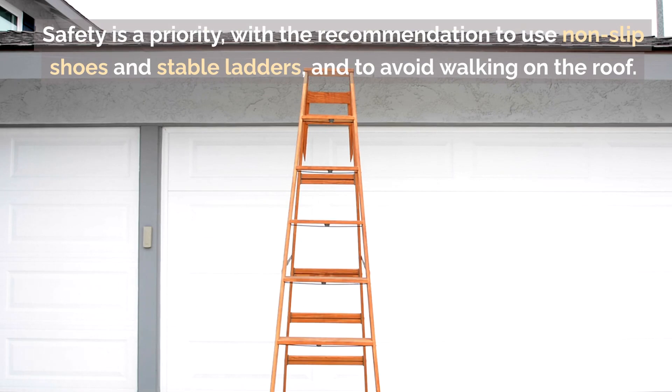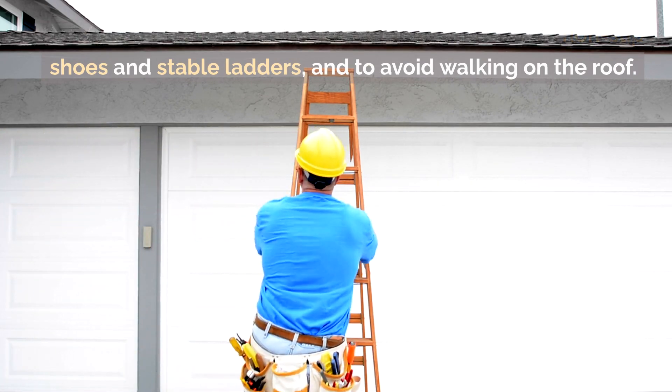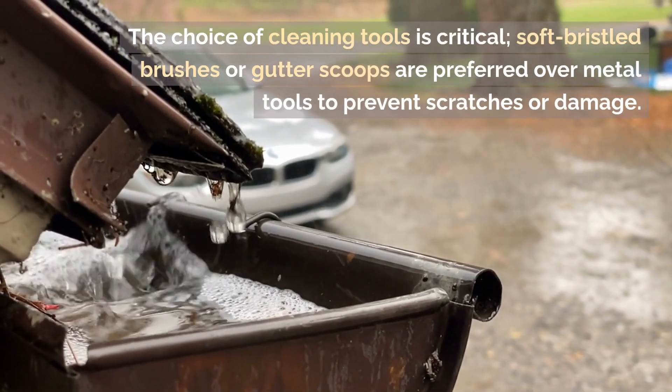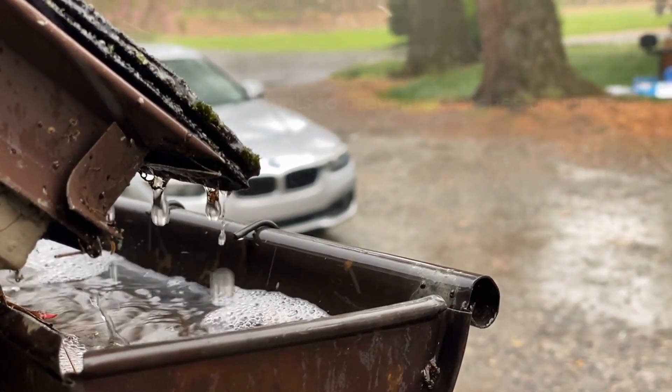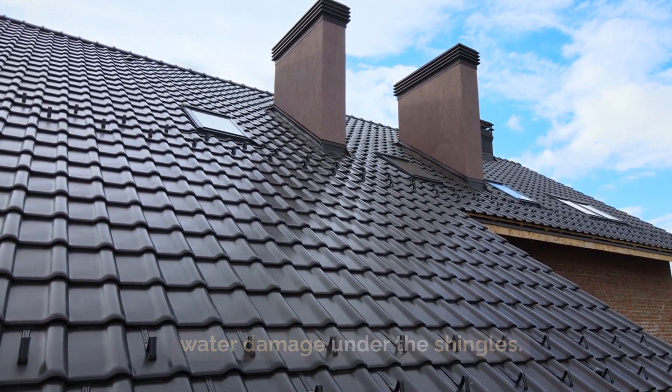Safety is a priority, with the recommendation to use non-slip shoes and stable ladders and to avoid walking on the roof. The choice of cleaning tools is critical. Soft bristled brushes or gutter scoops are preferred over metal tools to prevent scratches or damage. High-pressure washing should be avoided as it can lead to water damage under the shingles.